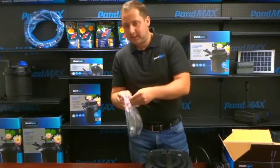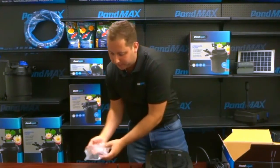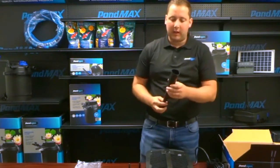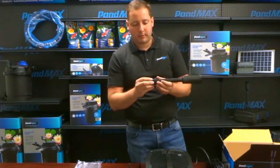Here you have your bag of fittings — this will have all your fittings to set up your filter. The first piece we have here is your fountain kit. It comes with a reducer bushing that threads right onto the bottom.